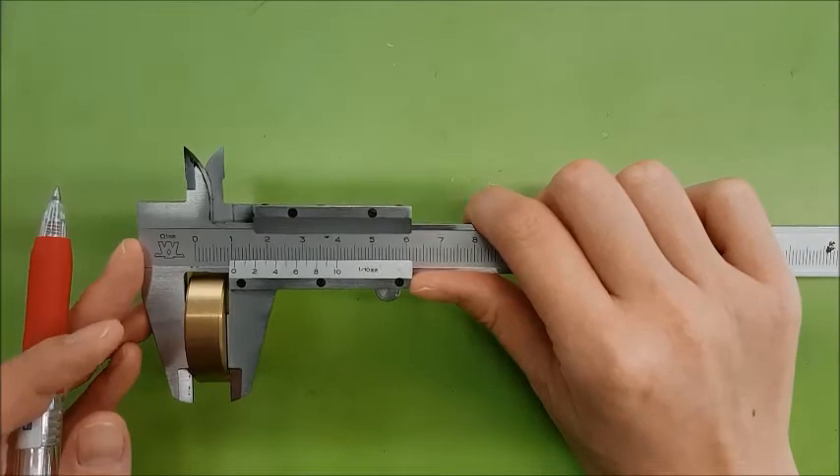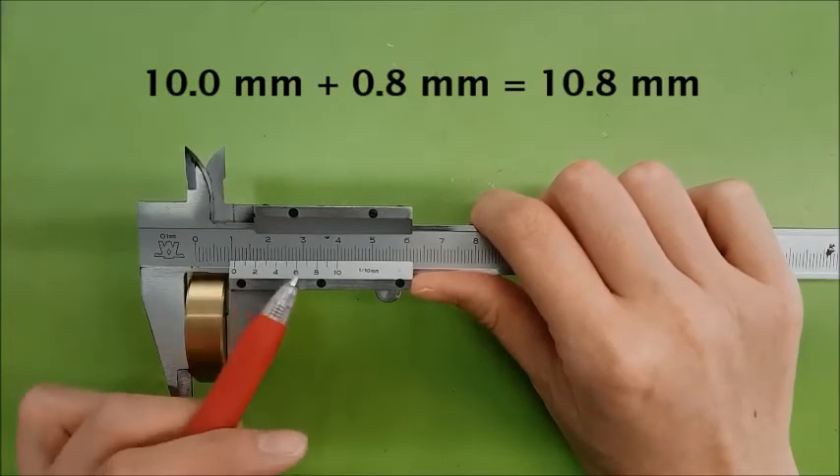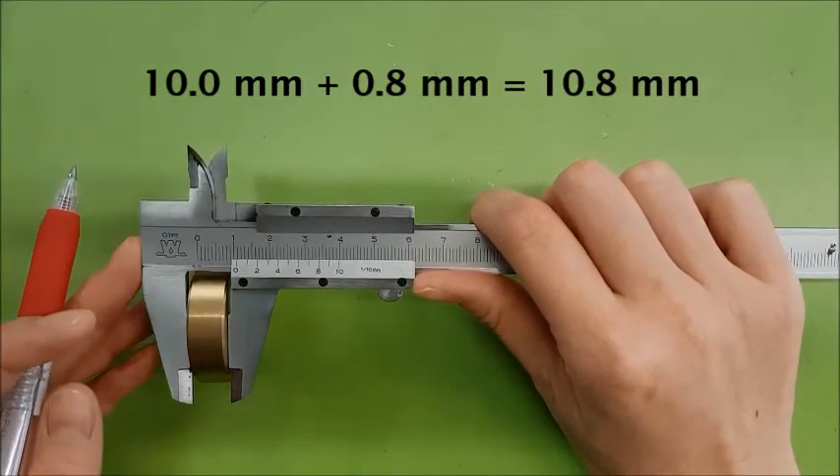Finally, the reading of the vernier calipers is then 10mm plus 0.8mm, which gives you 10.8mm.